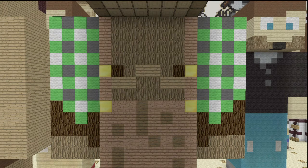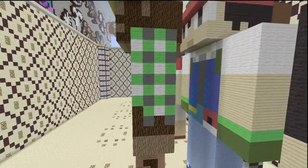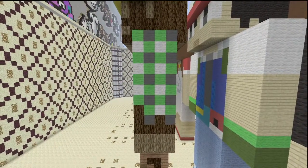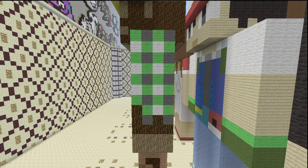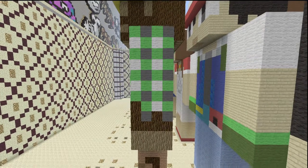He has gold blocks for the buttons on his overalls. In the front of his chest there's oak wood and planks. For the plaid shirt, it is lime, white, and gray. On this side of the shirt, the plaid just kind of comes all the way around — the lime, the gray, and the white all speckle about. And then the oak wood and spruce wood are just right there.